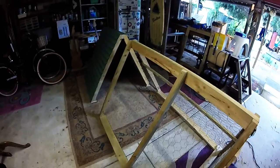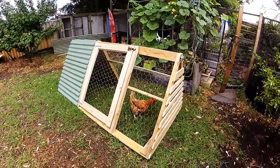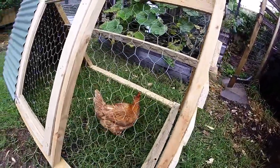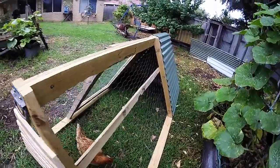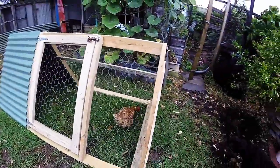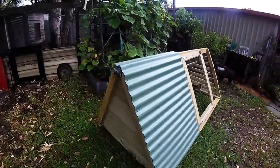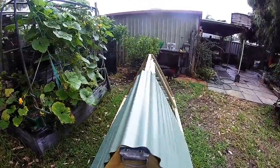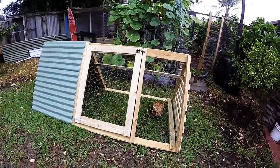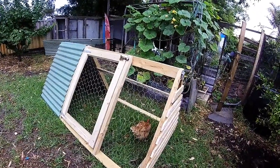There you go — the finished product. I've even chucked one of my chooks in so you can get an idea of the scale. There's my dog who likes chooks very much, if you know what I mean. One completed A-frame chicken coop. Hopefully this inspires you to go out and build your own. I'll put a list of materials in the description — cheers guys!